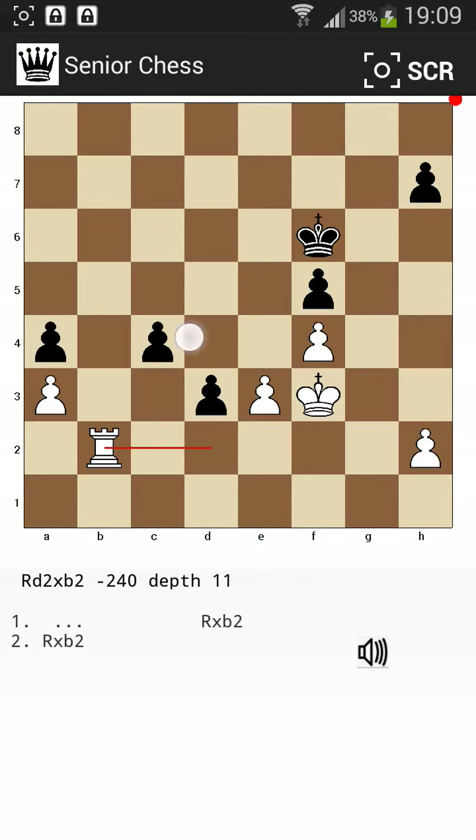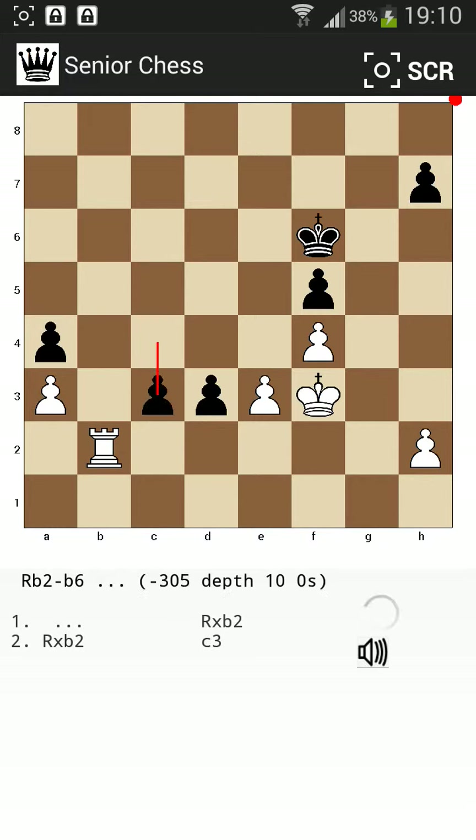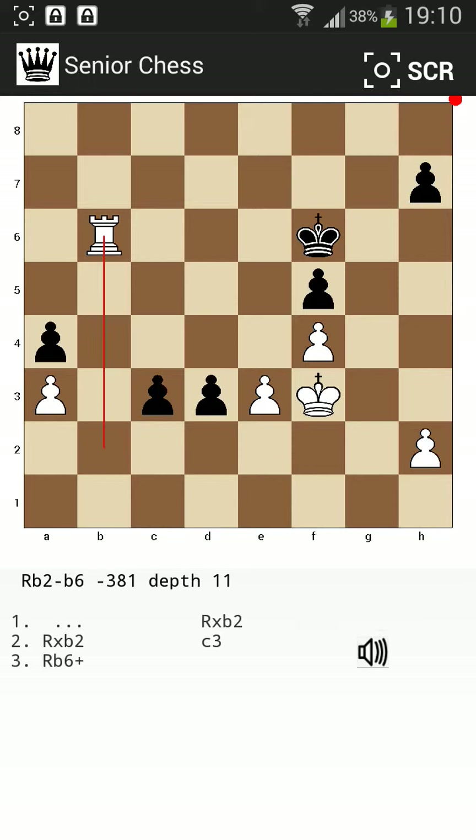You can see this pawn, and so on. That's it, thank you.